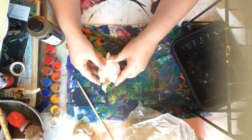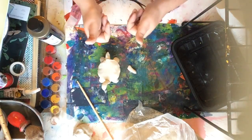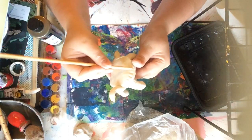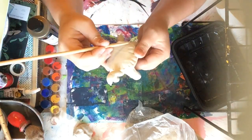Next, add designs on the shell. You could press it into something textured, or you can use a wooden stick to make your own designs on the back of his shell. I'm just adding some simple lines and keeping it super simple and easy.